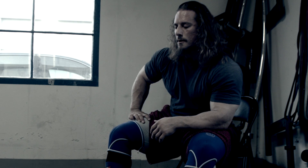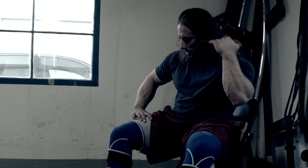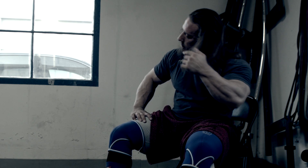Anything else we should know about your accessories for the front squat? That's pretty much it. Perfect.